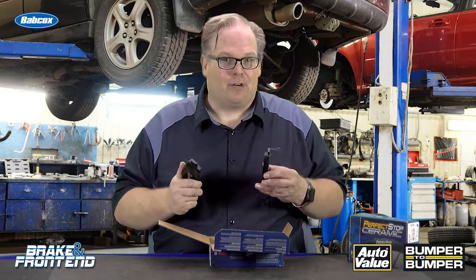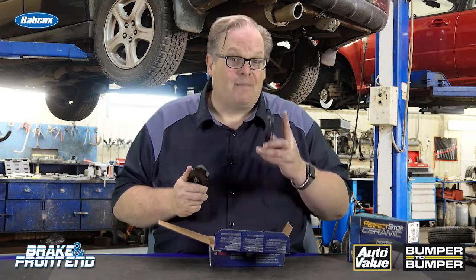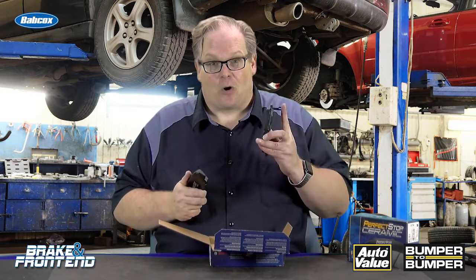So when you're replacing a set of brake pads, the wear sensor or squealer typically goes on the inboard side of the caliper because this is going to wear out first, and it's going to give the driver the first indication that their brake pads are wearing out.